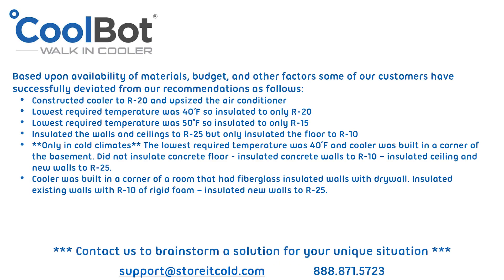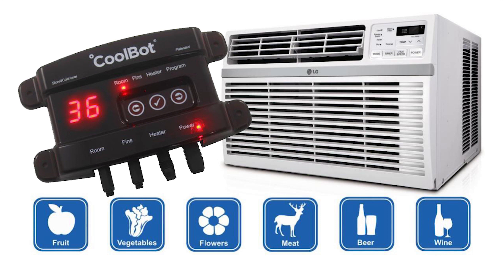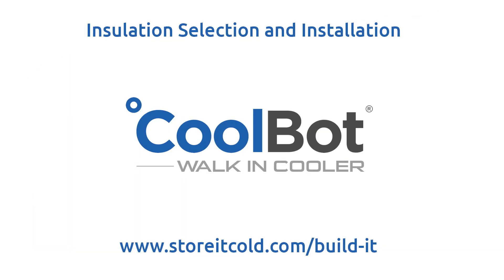Based upon availability of materials, budget, and other factors, some of our customers have successfully deviated from our recommendations. Contact us to brainstorm a solution for your unique situation. The revolutionary CoolBot allows you to cool a well-insulated space down to as low as 34 degrees Fahrenheit using a window air conditioner. For as little as a few hundred dollars, you can join 45,000 satisfied users and have your own CoolBot walk-in cooler. Visit our website for additional instructional videos and downloadable plans for trailer coolers, shed-style coolers, and even restaurant-style coolers.